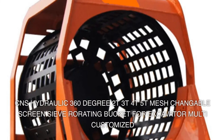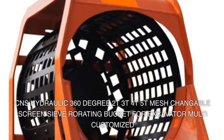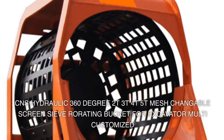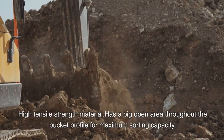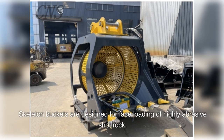CNS hydraulic 360-degree rotating screen sieve bucket — available in 2T, 3T, 4T, and 5T — features a changeable mesh screen. Multi-customized with high tensile strength material, it has a big open area throughout the bucket profile for maximum sorting capacity.